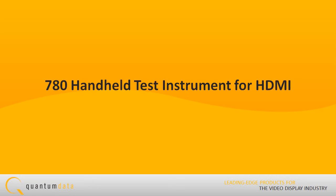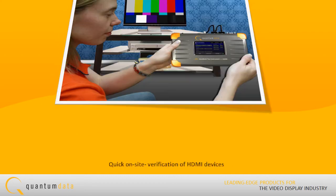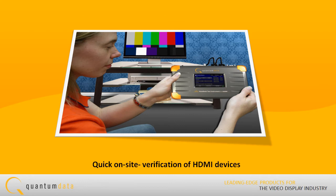Introducing the 780 Handheld HDMI Test Instrument. The 780 is a battery-powered portable multimedia pattern generator and analysis tool that enables you to conduct quick, on-site verification testing of your HDMI system and analog video displays.